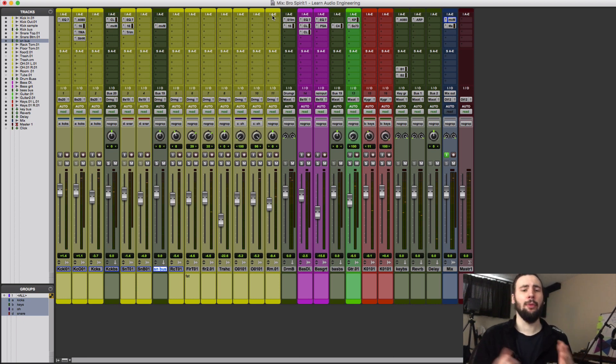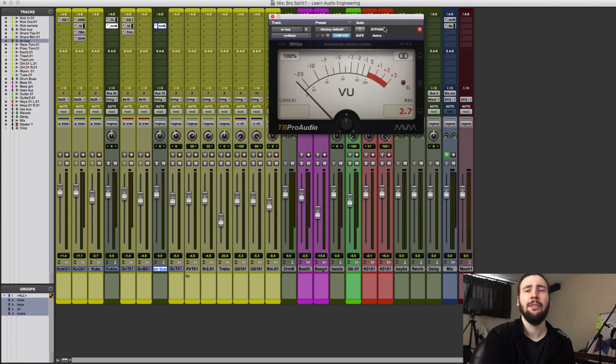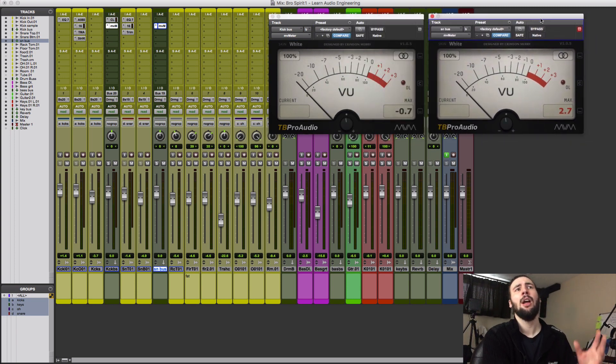Depending on the room you're mixing in, you can't always trust that everything you hear will translate into the outside world. So this is a useful trick for calibrating the balance between two instruments you want playing at around the same volume. Let's try it with the kick and the snare — I've got a VU meter on my kick bus and a VU meter on my snare bus. I like to tuck the snare a little bit behind the kick, otherwise I find I miss the low end if the snare is too loud, but you can do whatever feels right.